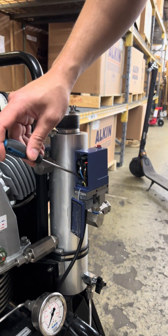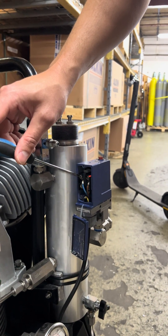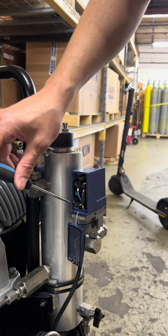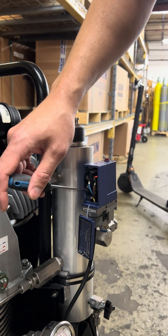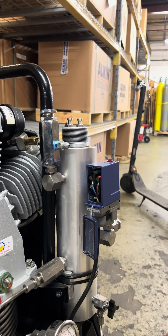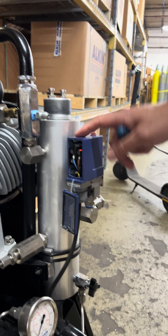There are three wires: top left, top right, and the ground one at the bottom. Remove all these three wires and pull the cable out. Your pressure switch is now free.